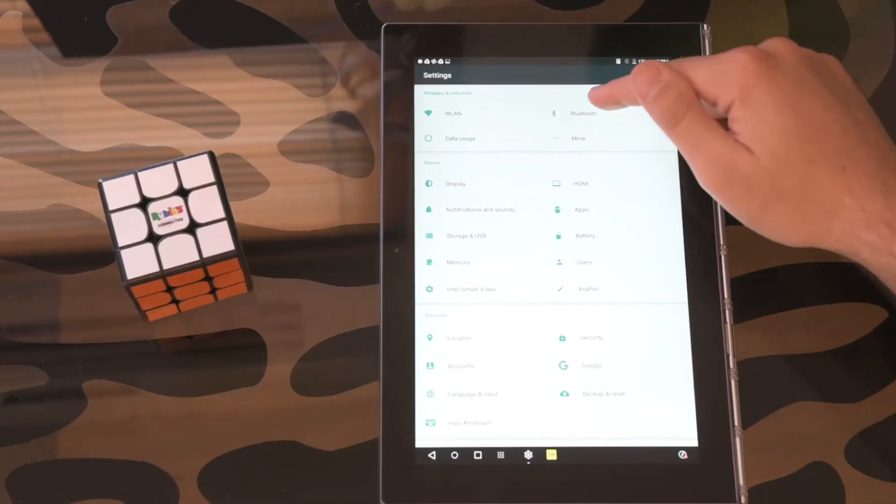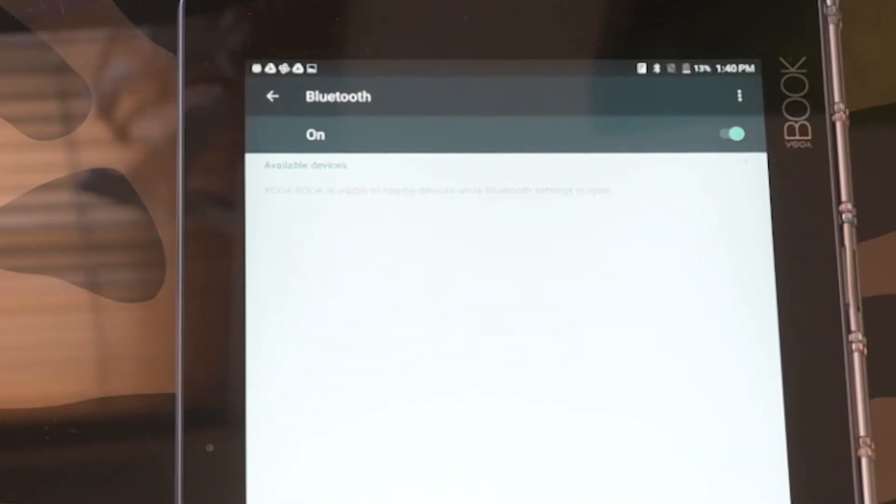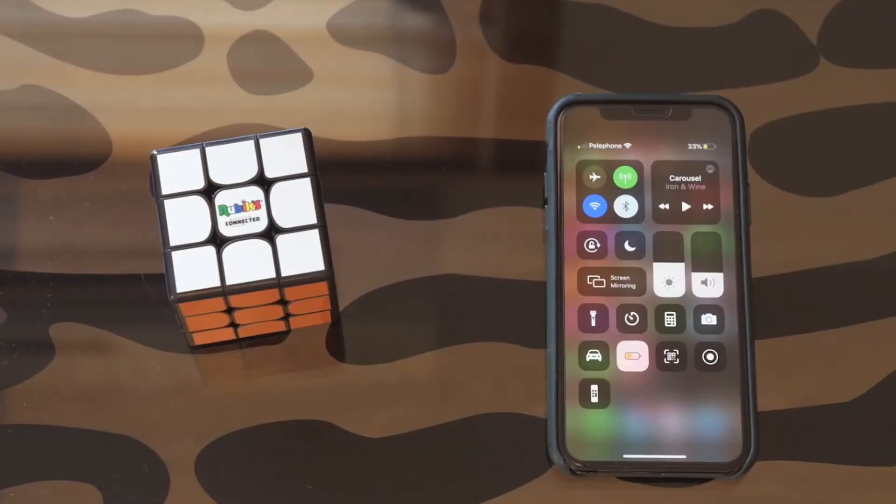Make sure that Bluetooth connectivity is turned on. If it is, please turn it off and back on again.